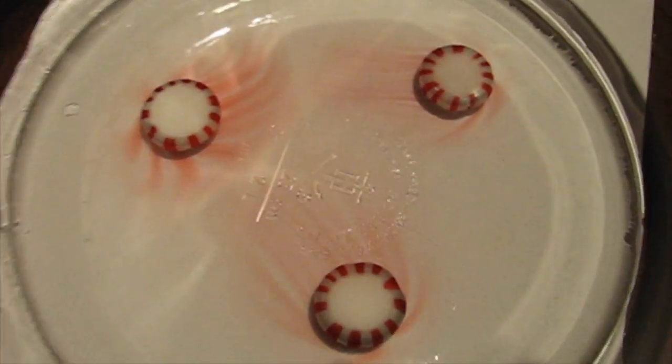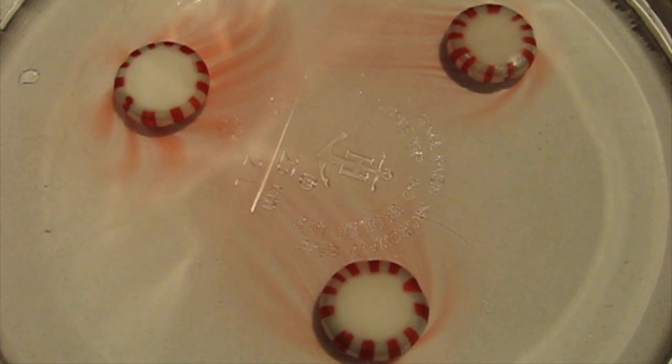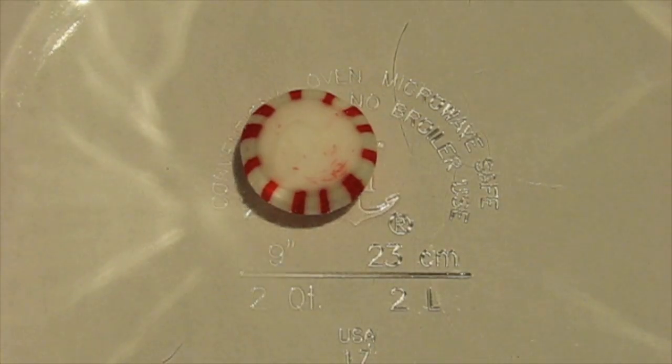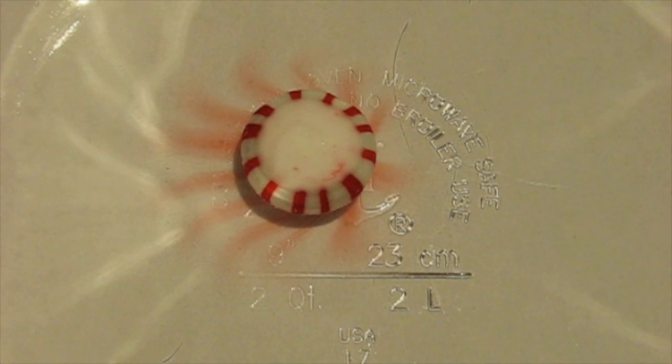We've sped up the video so you can quickly see the candy dissolve. How long do you think it actually takes? Try it and you'll be surprised. Peppermints are made of sugar which dissolves in water, leaving a cool trail of red dye in the water.